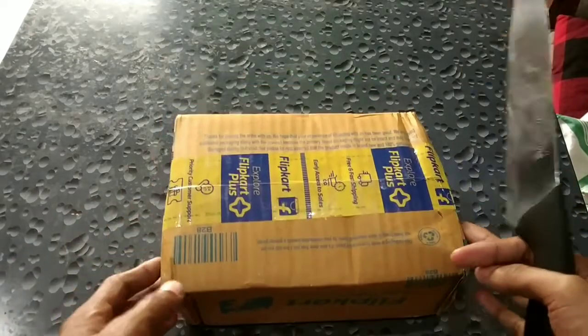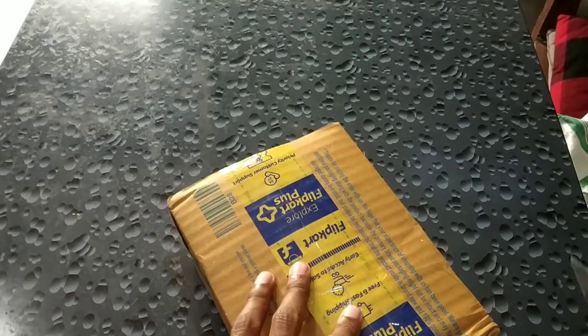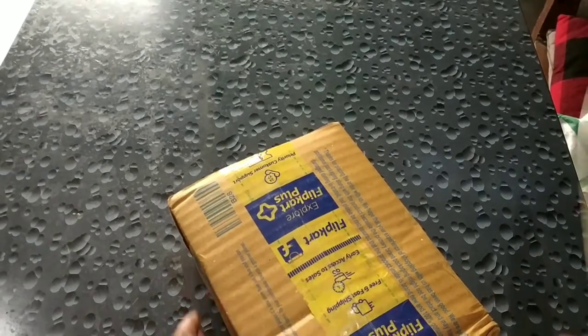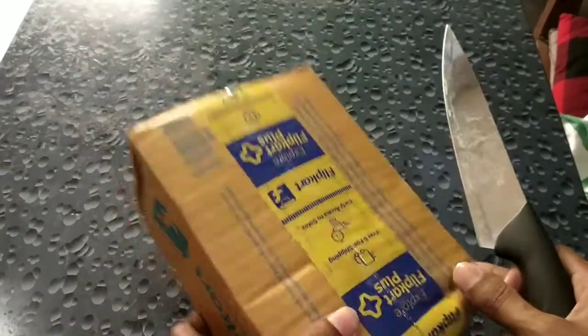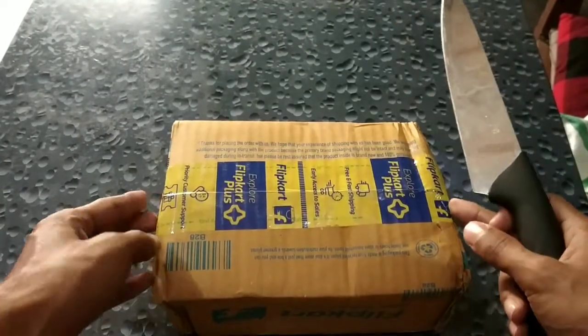Okay guys, today I will be unboxing this small box. I have ordered a 6 watt Bluetooth speaker from Flipkart. Let's unbox and see, and I will also play one song and show you the quality of it.